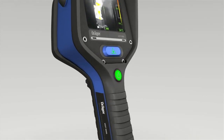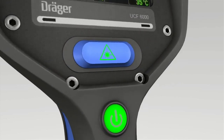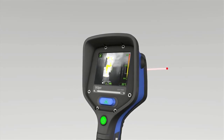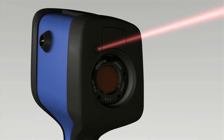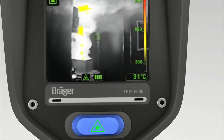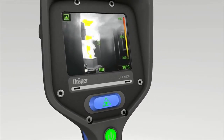Press the key directly beneath the display on the DREGA UCF 6000 to activate the laser pointer. The laser always points to the area depicted in the center of the image, providing a link between the thermal image and the actual scene. As a result, hazards can be pinpointed faster and pointed out to your colleagues. The display also shows the laser pointer symbol. Press this key again to switch off the laser pointer.